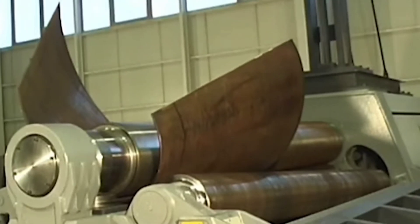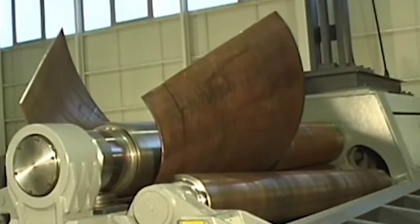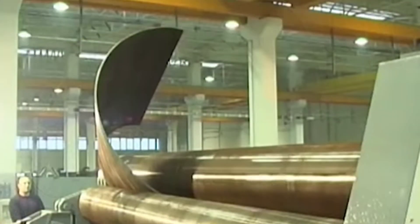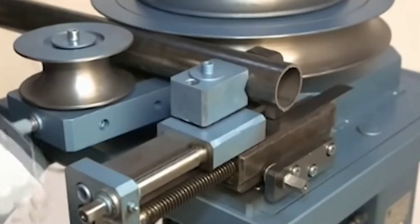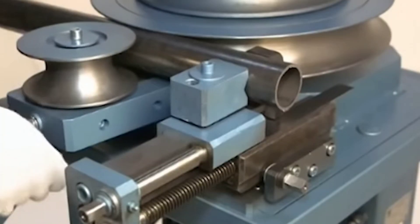In the end, rolling machines epitomize the craftsmanship of curves. They mold the rigid nature of metal into fluid shapes, enriching the industries with their ability. But it is not the only process and machine that can bend metals.